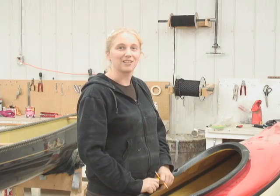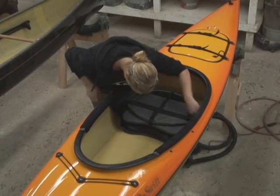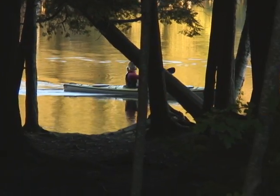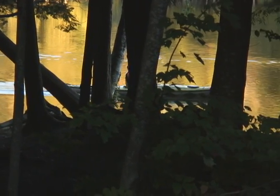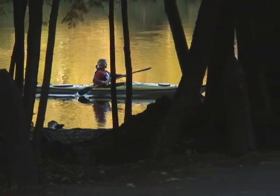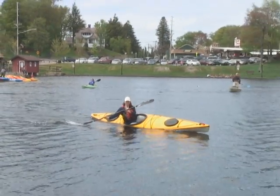We're working on some killer boats here at Swift. Swift kayaks are constructed with many great features, all of which contribute to giving you a fantastic kayaking experience. Let's join Bill Swift and Terry Kent for a quick tour.